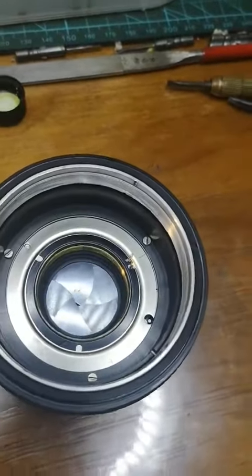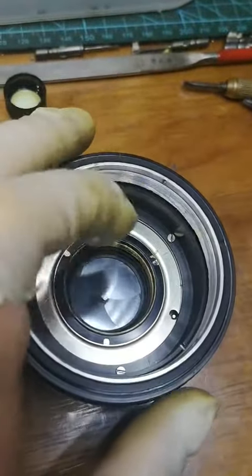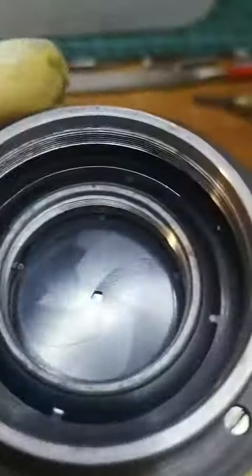After that you can go further — just loosen all the screws you can see and the rings on the back side.